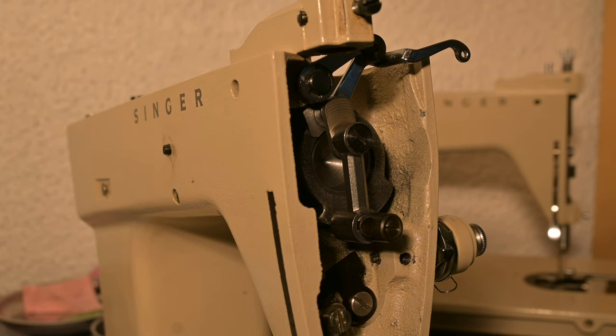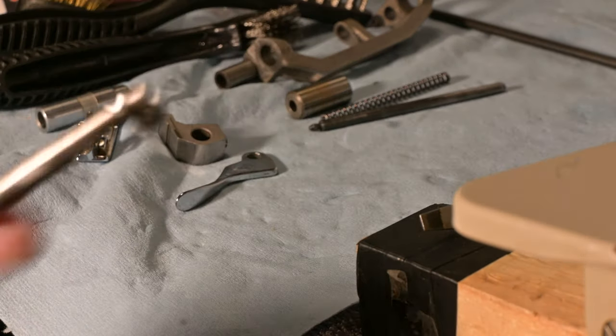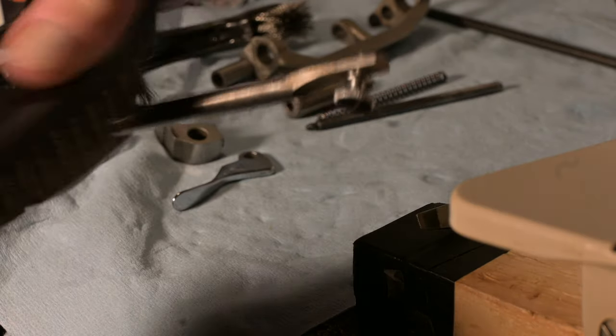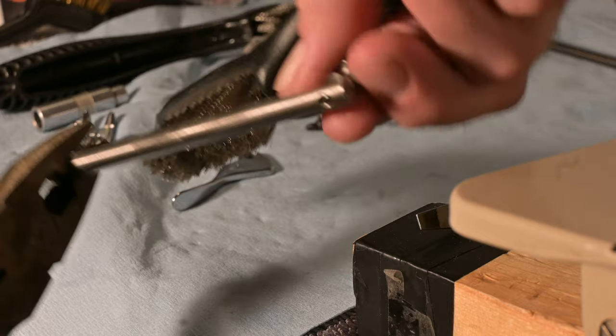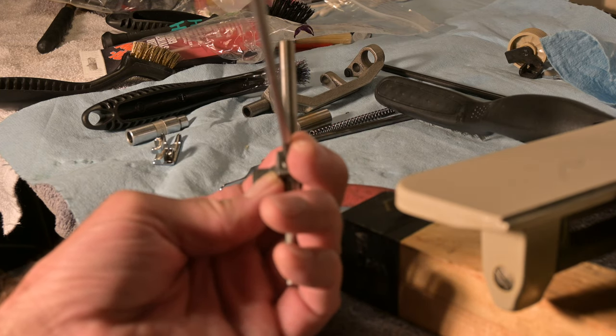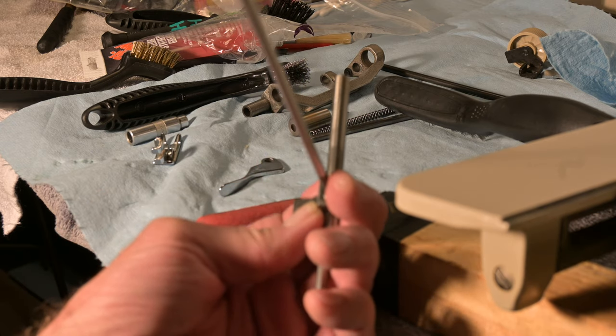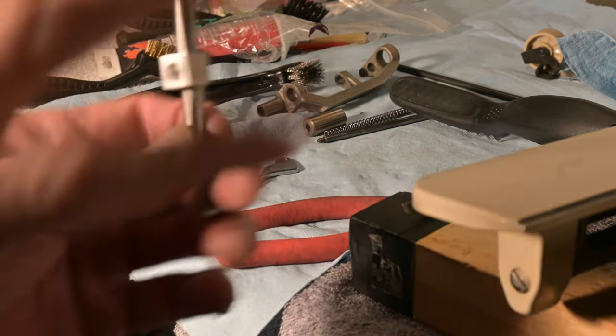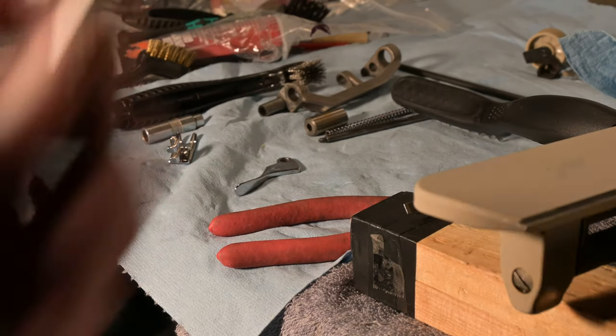I want to get the needle bar set correctly and the presser bar set correctly. I've been watching some videos — maybe you're working along with this as well on your machine, your 237 or 239. I hope so. Hope you're having fun. Now I'm not setting this or anything. I'm just putting this on the presser bar because I want to install this and just see how it all fits before I actually put the swing arm on.